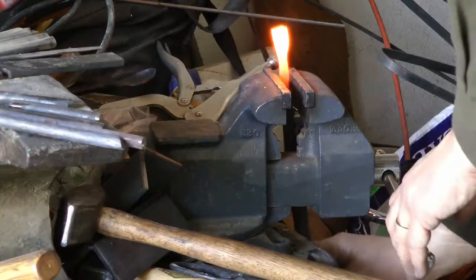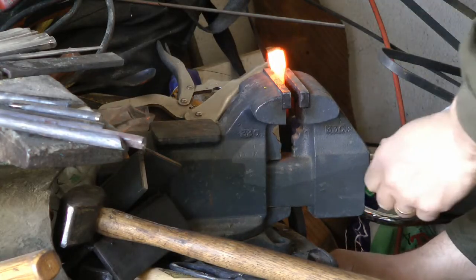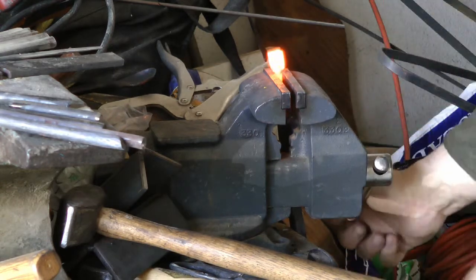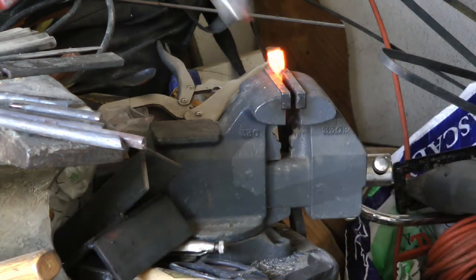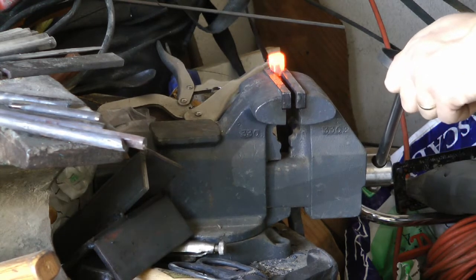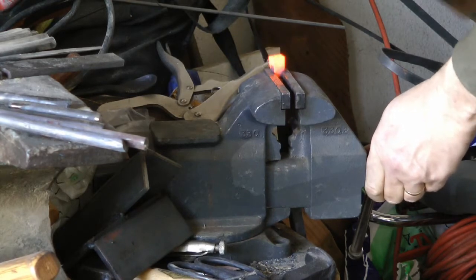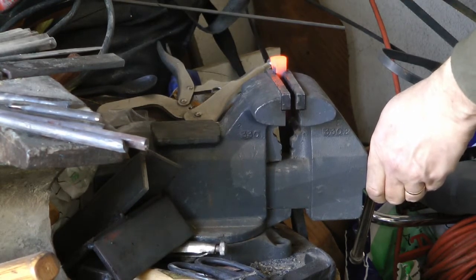Here you can see what I left the knob on for. Clamping it in a vise, I'm going to take the hammer and beat it down — just upsetting it to kind of spread it a little bit — because I want to make that into a finial at the end of the guard arm.